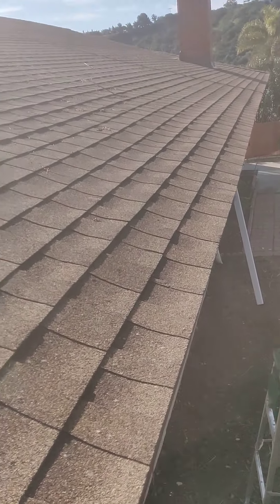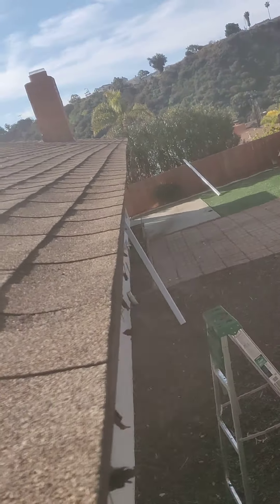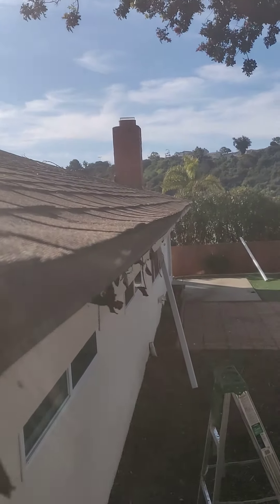So we're on a typical gutter job, and this is a re-roof. What it is is a roof that's been installed over an old roof — they didn't strip the old roof. Fairly common, shouldn't be a problem.